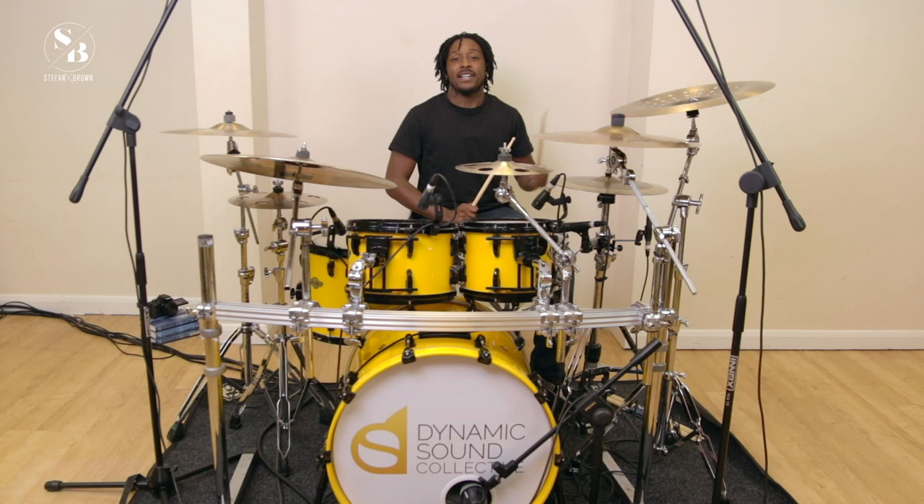There you have it. This is our third fundamental drum pattern. I hope you enjoyed. Don't forget to hit the subscribe button, tell a friend, tell your family, and let's continue to learn drums together. Peace and love.